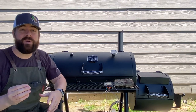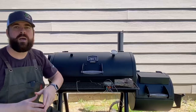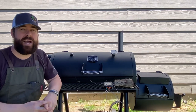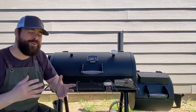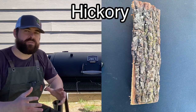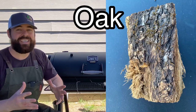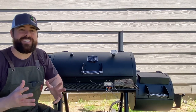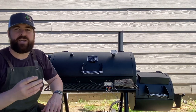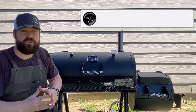Welcome back to the channel, my name is Kevin. Today we are talking about different woods and the flavors they produce. I've been seeing this question pop up a lot lately: how can you tell the difference between different woods and the flavors they produce? For most of us backyard barbecue warriors, it's really hard to tell the difference between peach, apple, cherry, hickory, and mesquite. So let's dive into that.